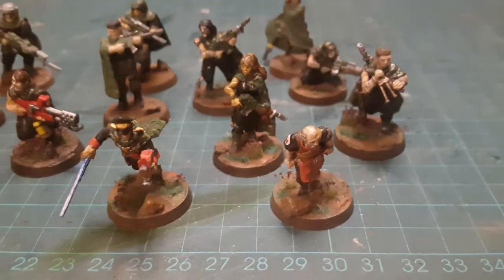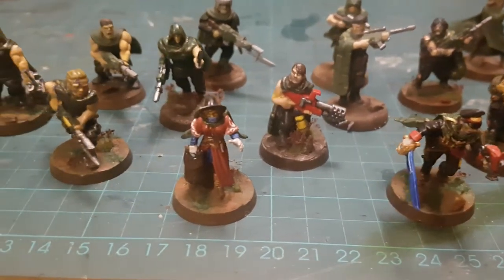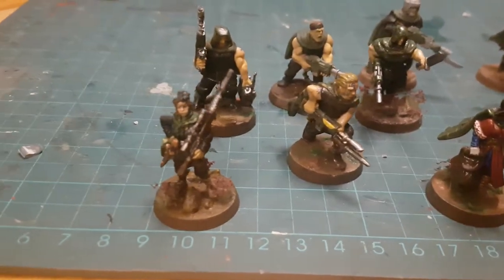Hi, I'm Edsgar and recently I've been making and painting a bunch of Tanith First and Only models. I've been using a variety of resources to make those models and they will be featured and have been featured in some other videos. For today's video,